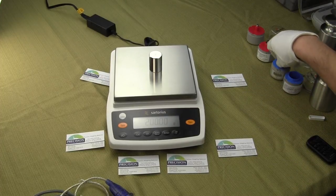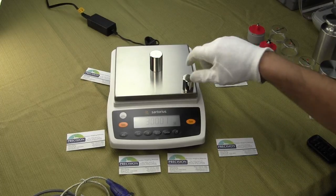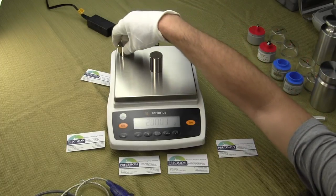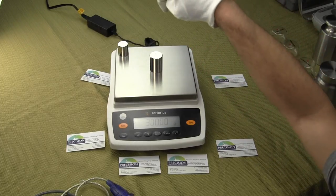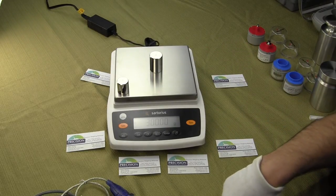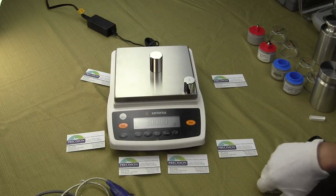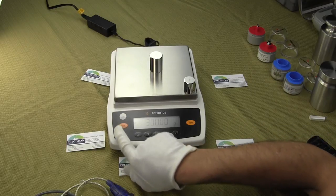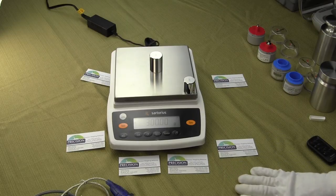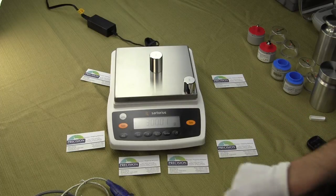I'll just put some weights on this balance so that you get some idea of the performance and how quick the balance is. We'll just go to all four corners — this is what we call eccentric load-in. We made a short video showing the eccentric load-in; you might want to watch that on YouTube — there's another video on the Entrance Series. It's a very quick balance. You'll notice in the upper left-hand corner we have a spirit bubble so that you can level your balance — the balance should always be level.